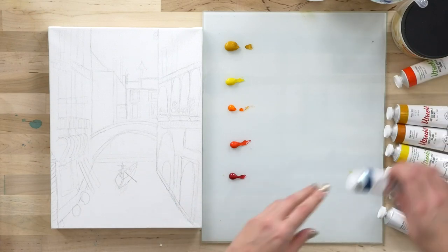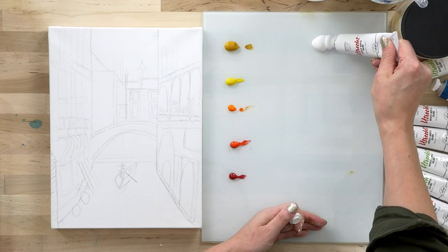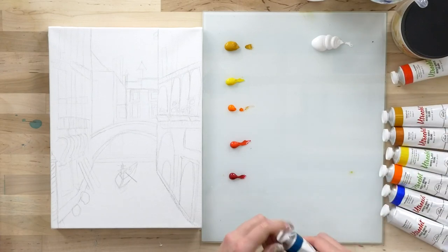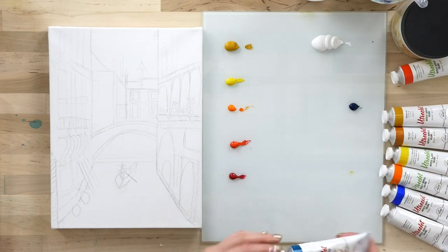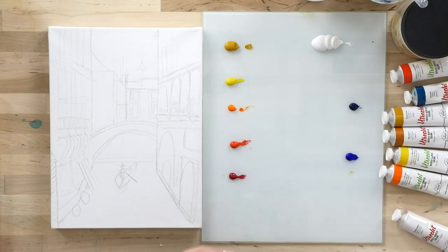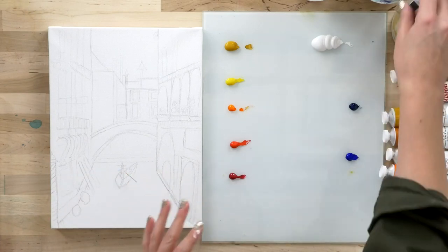Quinacridone red, and then I'm going to top it off with a large amount of white. A rule of thumb for painters is that when working with acrylics and oils, you will use a lot of white — it'll help you greatly with mixing your colors, so have plenty on hand. I'm going to put my blues over here. There's no exact science to setting up your palette, but I think what works for me is just keeping in mind that red, yellow, and blue don't mix well together on the palette.